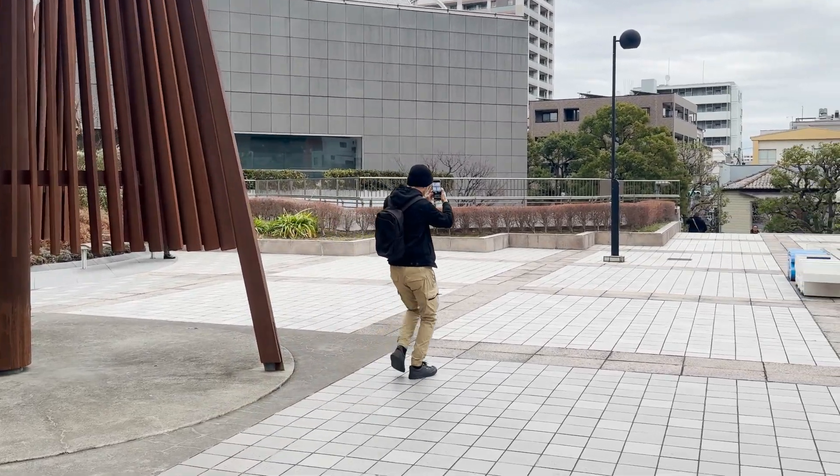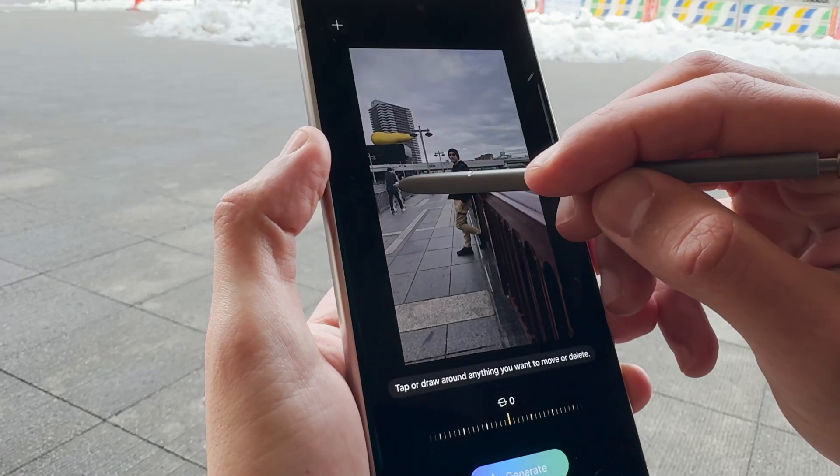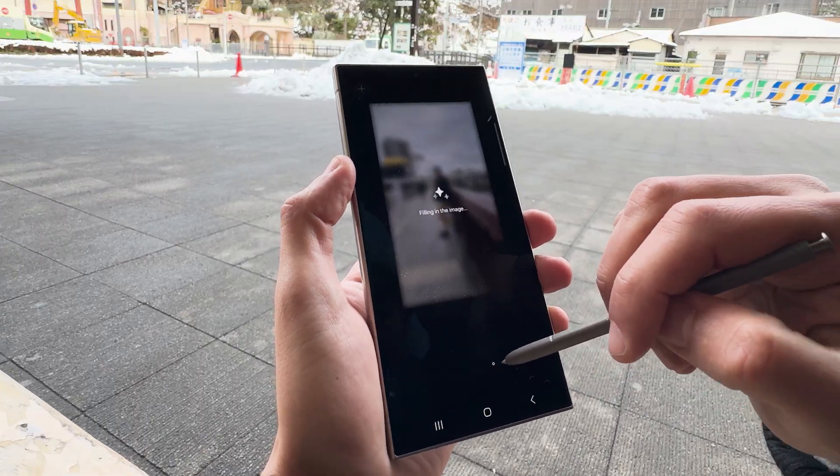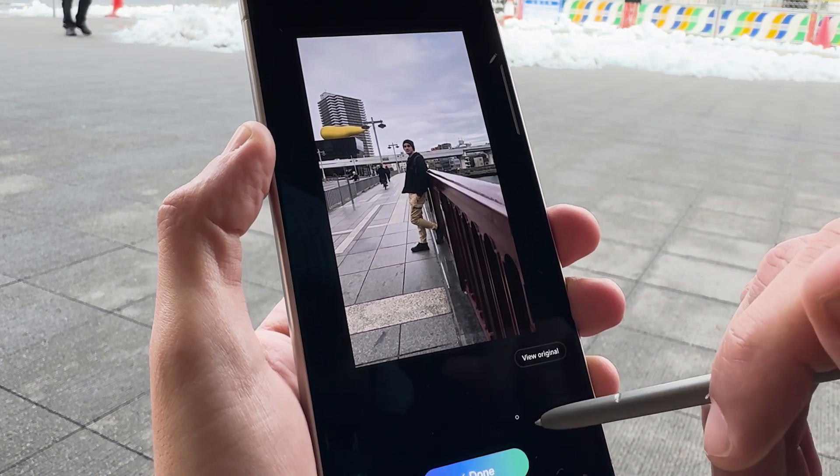I've been testing the S24 Ultra for almost a month now, and in this video I'm going to share my favorite creative AI features that are built into every new device in the S24 series, and I'll show you how to use them.